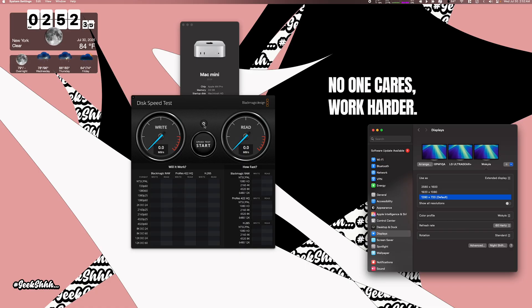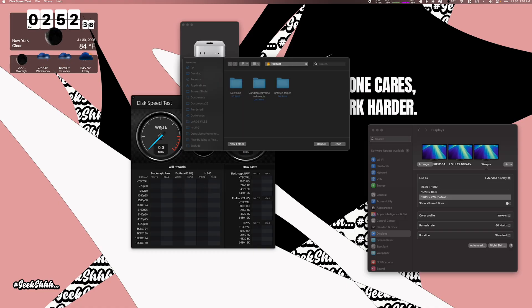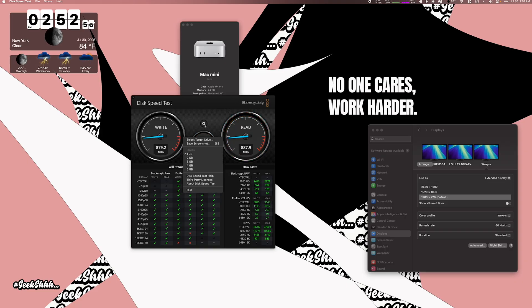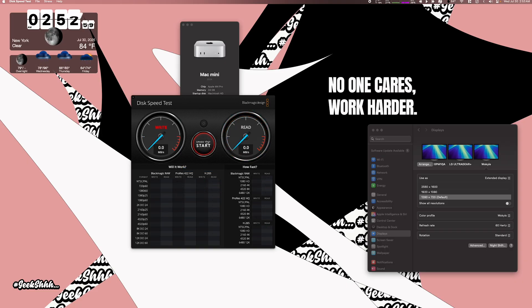Now let's start the speed test. We're going to do a one-gig test and the drive is called Podcast. We are capped at 10 gigabits per second, which means the maximum we can reach is about 1,000 megabytes per second — and as you can see, we are in that range. On the five-gig test, we're hovering around 976 megabytes per second on write, and coming in at about 899 megabytes per second on read. So we are definitely around the 1,000 megabytes per second mark.